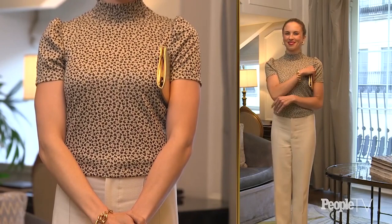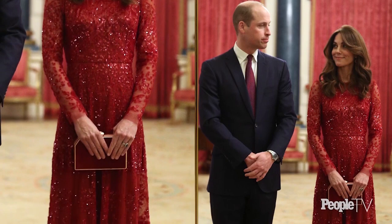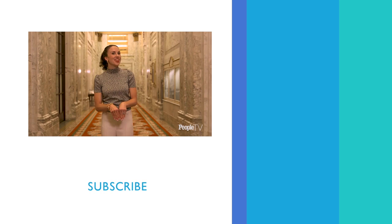The big don't with this is never put your clutch under the pit of your arm. A bonus tip: we call it a clutch, not a purse — a purse is for change. This pose is great to use, especially if you're nervous, because it gives you something to do with your hands. Remember, carry your clutch with your fingers facing down and together. That's the Cambridge Carry.